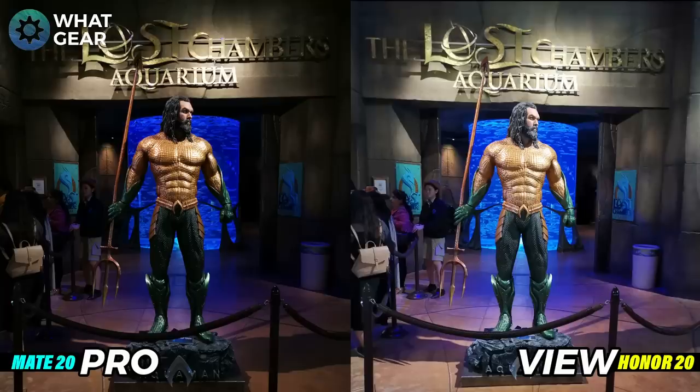This is right up front of the Lost Chambers Aquarium. On the left hand side you're getting really deep blacks, great details, and a great amount of blue coming off the fish tank behind Aquaman. On the right hand side you're getting a much brighter photo with arguably more detail thanks to ultra clarity. If you put the View 20 photo into Adobe Lightroom you could make more adjustments, but if you uploaded to Instagram I think the Mate 20 Pro photo would do better.